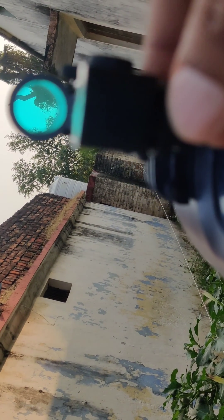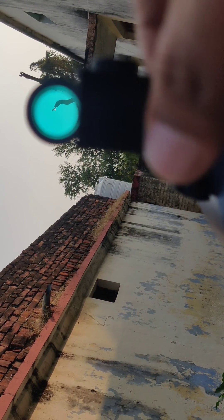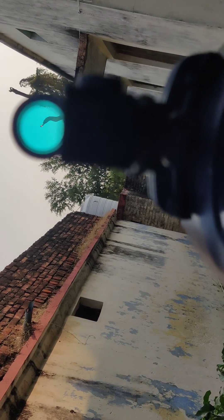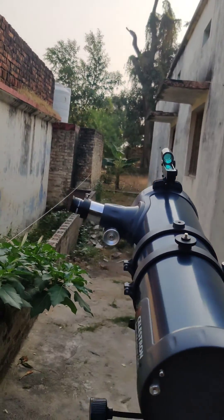You can see that if I change this, the red light is now pointing somewhere else, so it's not aligned. The moment I adjust it to point exactly at what I was looking at in my eyepiece, you can see that my red dot is aligned. Thanks for watching, have a nice day!